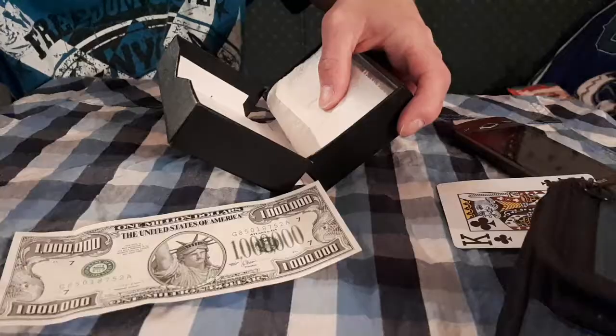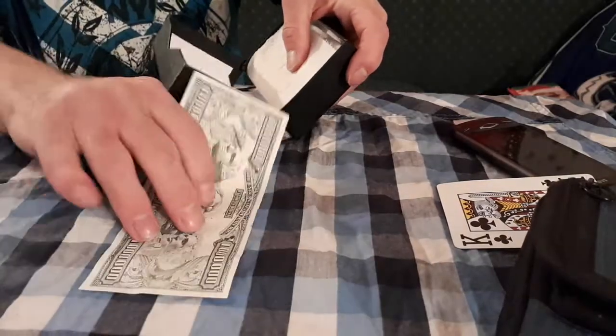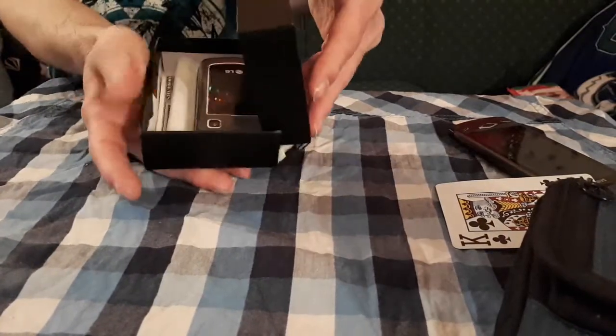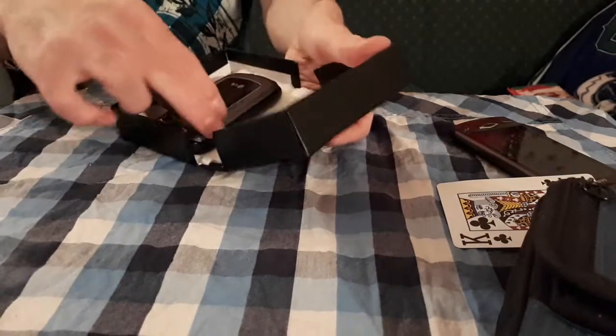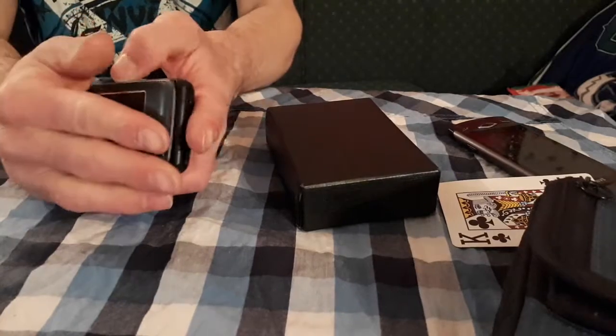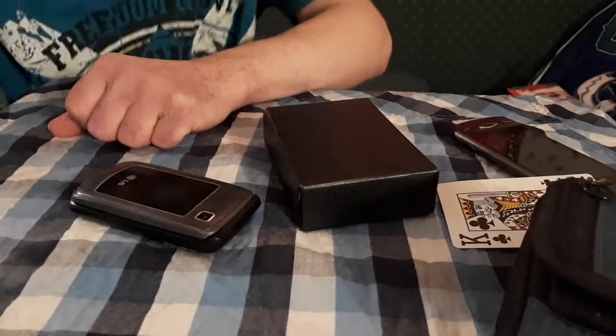Bring us down to our Boxing Day number five. And that is the dollar magic phone box magic trick. Here's what this will look like. You can see here I got this empty box here, and I got my dollar. So we're going to get this, fold it, place it into the box, and watch. By magic, it turns into a phone. From there, I just bought a phone. So how do I do this? I'm going to reveal the secrets.